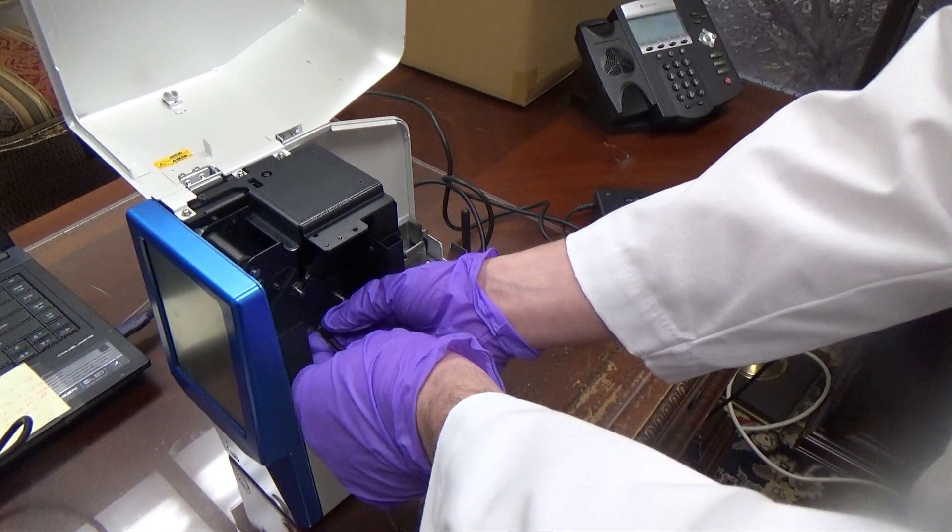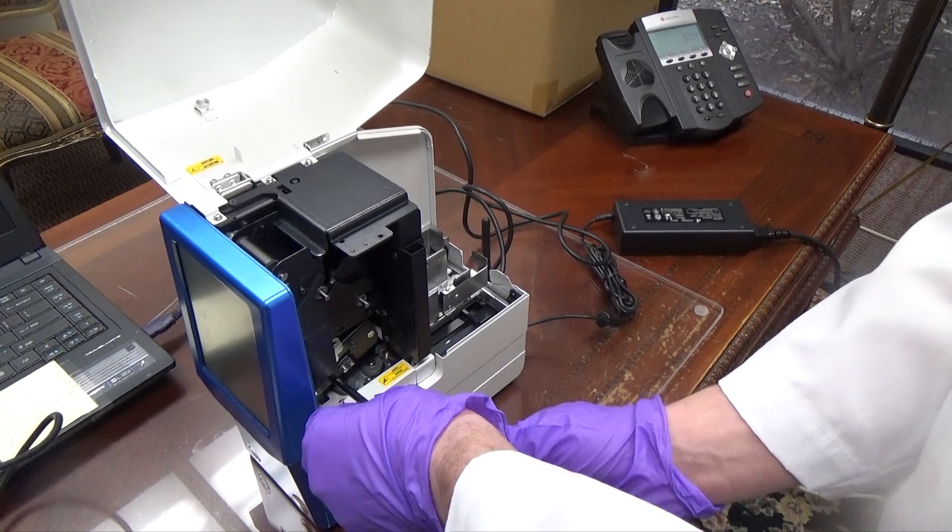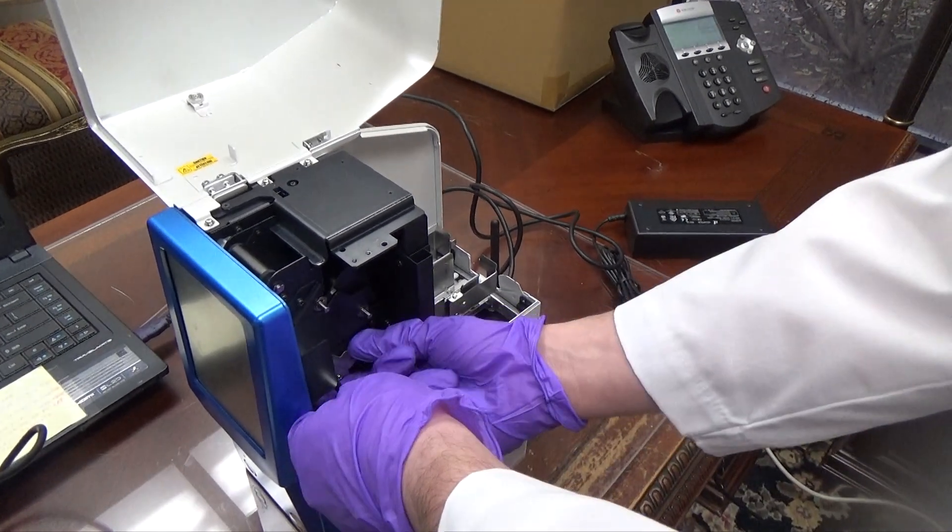The first step to operate the ESPO printer is to remove the four transportation screws in each bracket as shown.